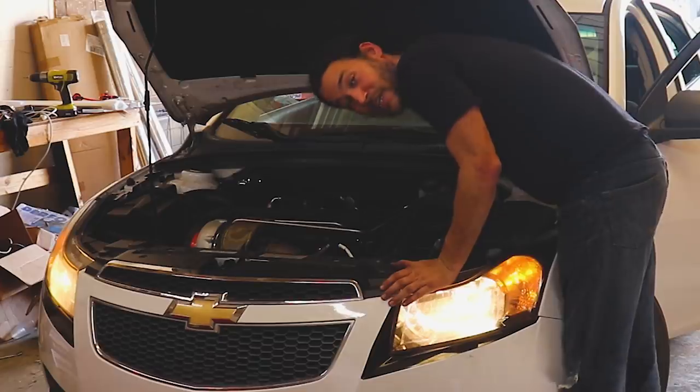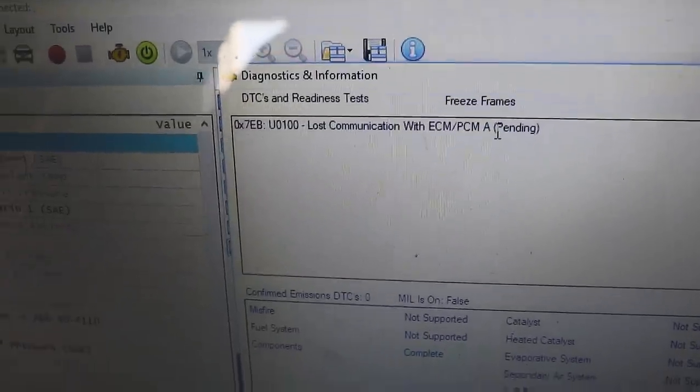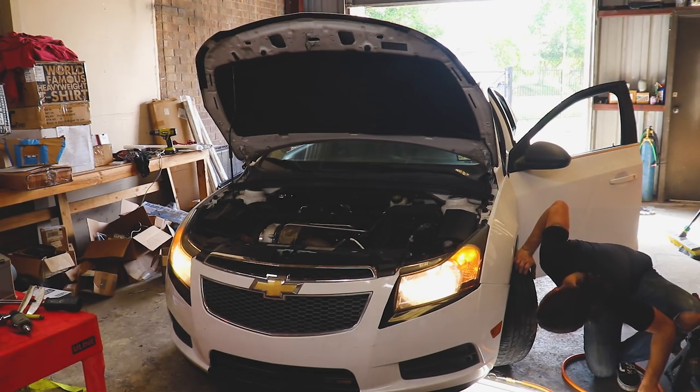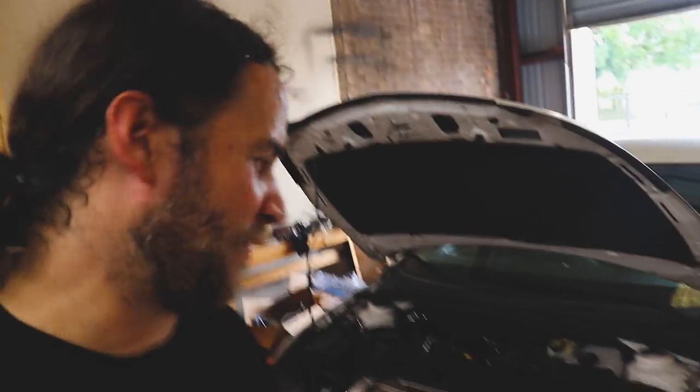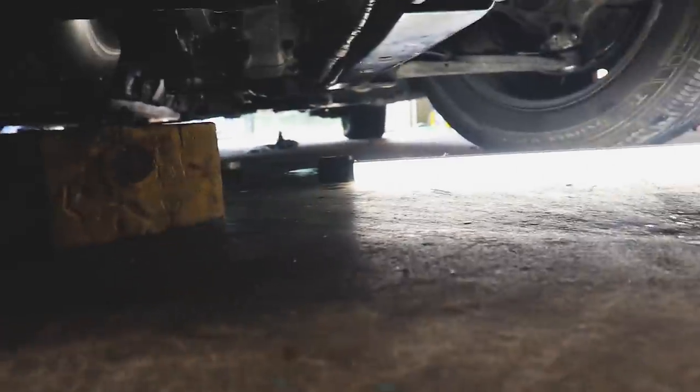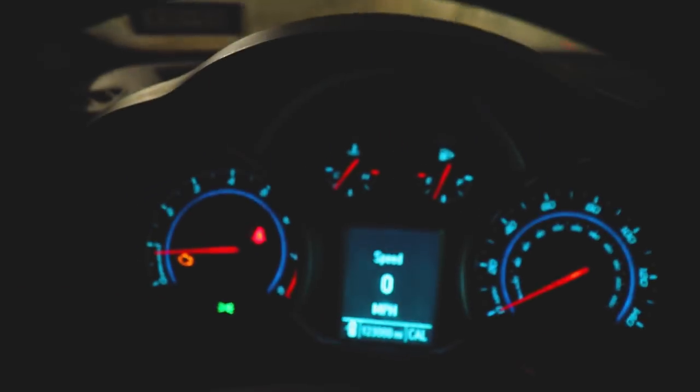Okay she's on the ground. Let's see how we did. She doesn't want to kick over — looks like I found my problem. Lost communication with the ECM. Let's go check the connection — we did wiggle this thing around quite a bit. I was able to bump the car over and have yet to start it, so let's go ahead and start it now. For October it is toasty here in Houston — I think I've gone through three shirts today.